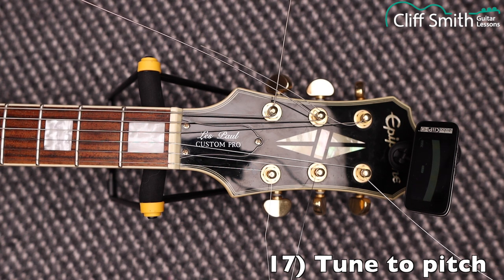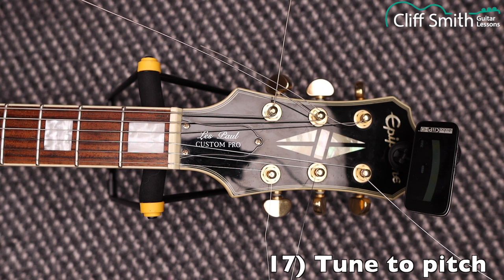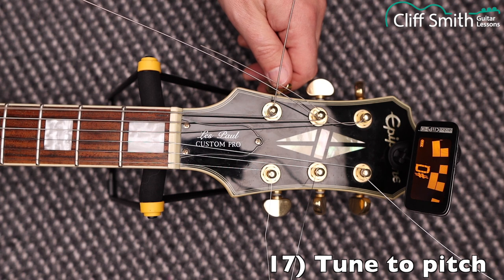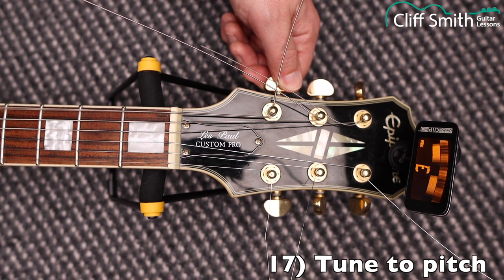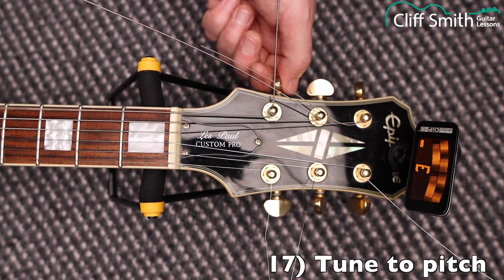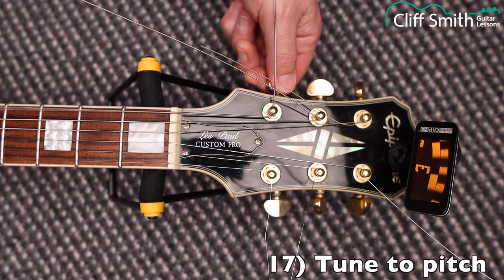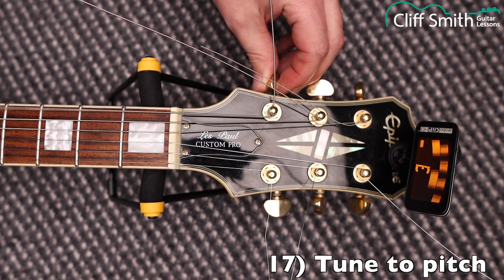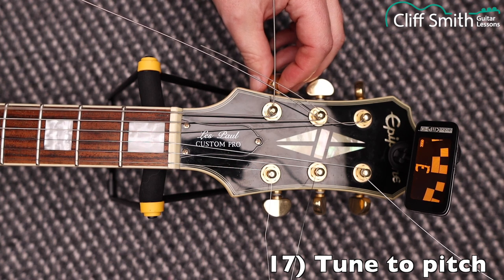When you're not sure how much to tighten a string, just use your tuner. Now we have all the strings on, we need to tune the guitar to pitch — I'm using a clip-on tuner. When tuning a string, always tune up to pitch. If the string goes too high and you tune back down, there's a good chance it will slip, so if your string is sharp, tune down below pitch first and then tune back up. This helps lock the string in position.